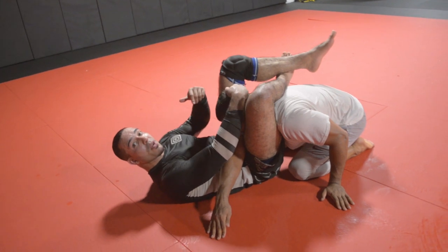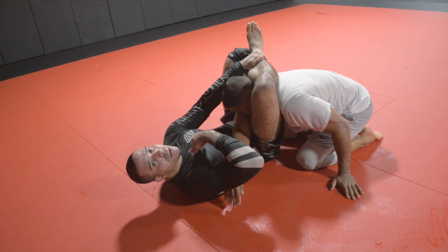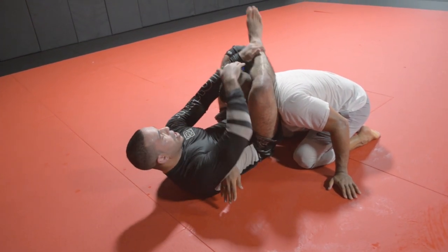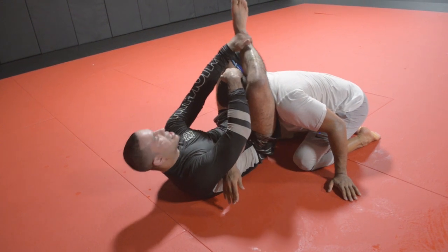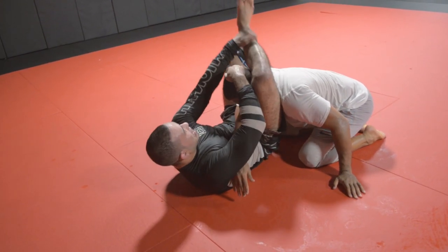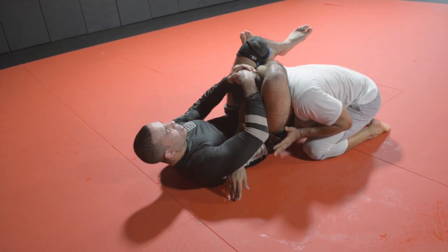I'm controlling his posture with my right hand, left hand right over the chin, creating a nice angle. What I typically like to do — and what Henzo preaches — is look into the ear, always. For me I like to reference it as: if the leg going over the head is landing on top of my near-side leg, my knee should be in proximity to lock it up and get his head in position to finish.